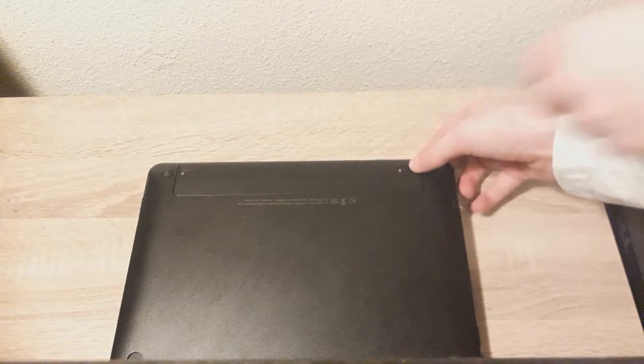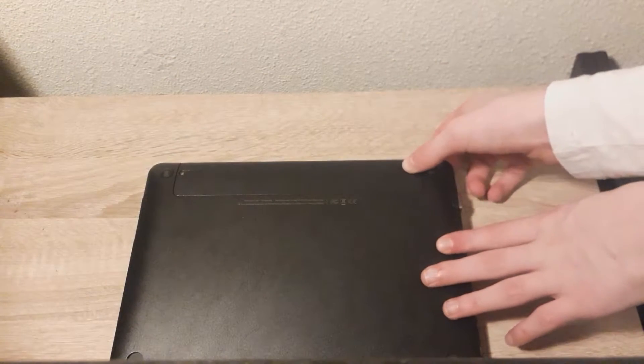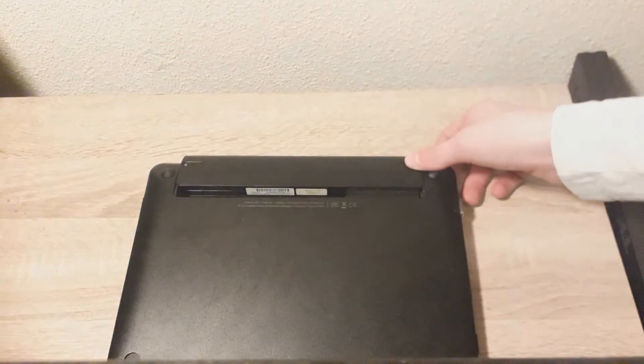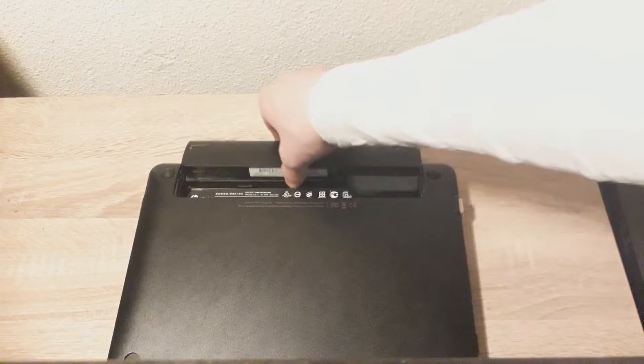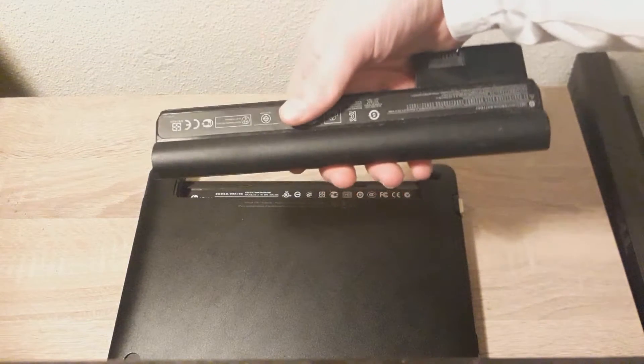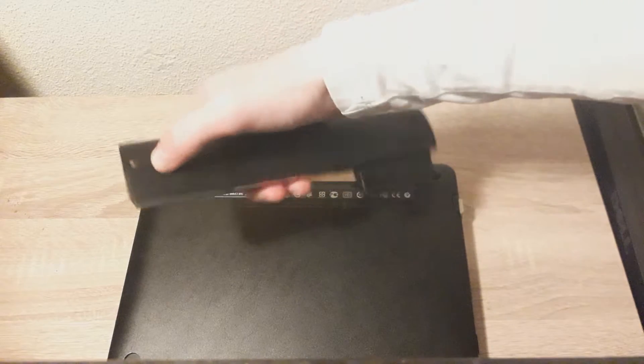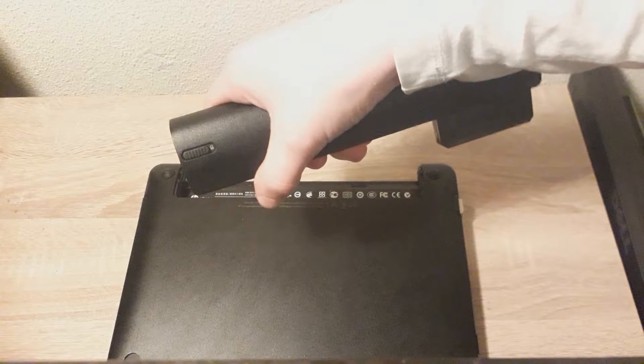Then, with two hands, take this one, slide this one to the left and then slide the battery out. If you have a new battery, you can just slide it in right away and it will just lock into place. Then you lock the slider again and you're done.